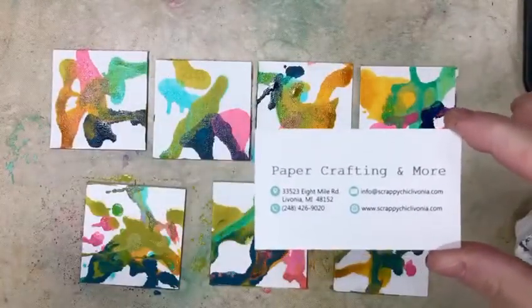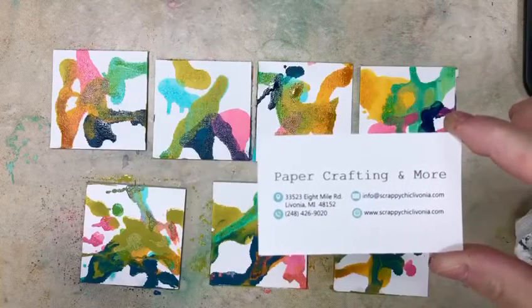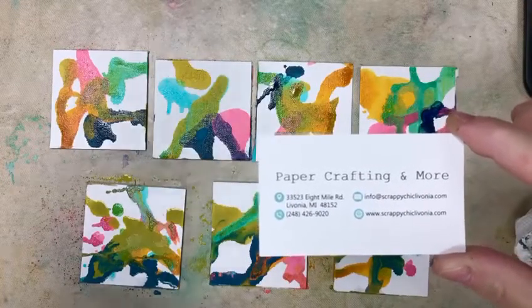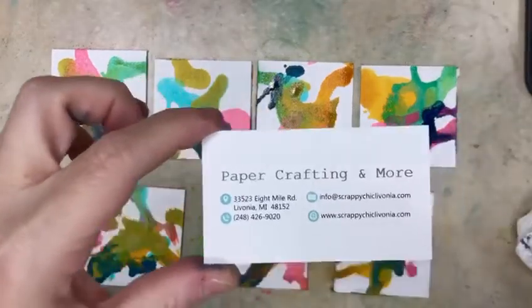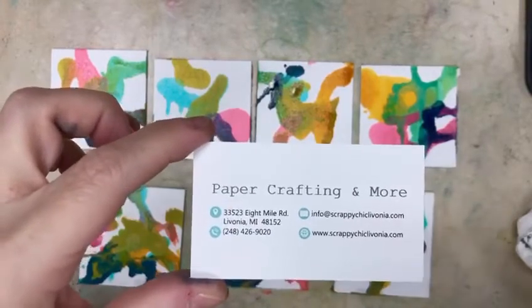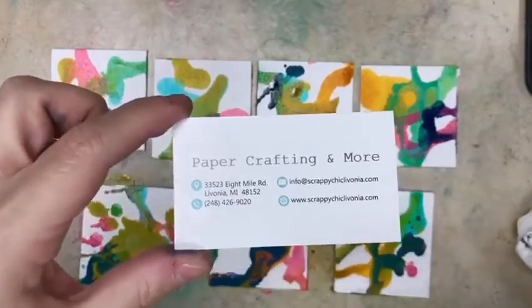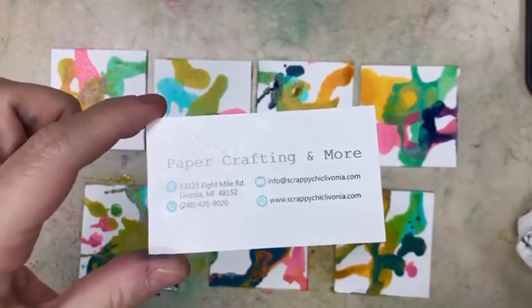We are shipping now, so if there's something that you need, feel free to email us and we'll get that out to you. Watch for the second video that we'll have in the next couple of days to show how we're going to bind these pages together with sticky back canvas to create a little album. Thanks everybody, stay safe.